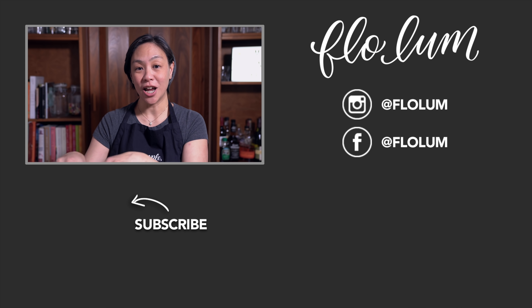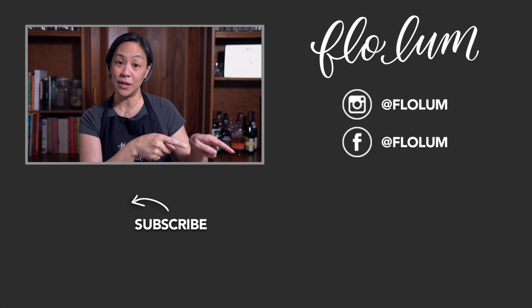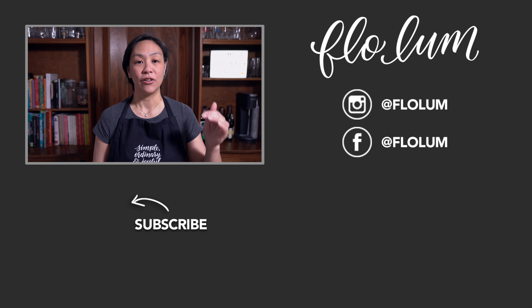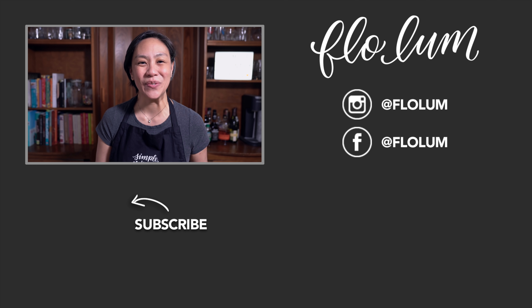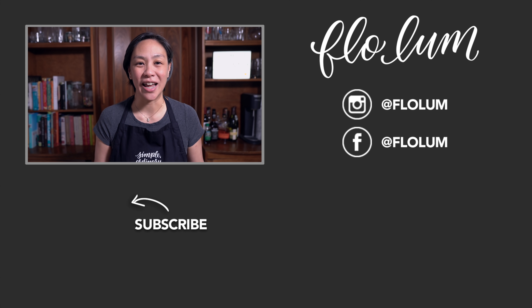I really hope that you enjoyed that recipe and that you'll give it a try at home. If you don't already, please subscribe to my channel, check out my recipe book and other recipes. Remember, every time you purchase off a link for the tools we've used in our video in the description below, we get a little cut that keeps the channel going. Till next time — be simple, ordinary, and joyful!